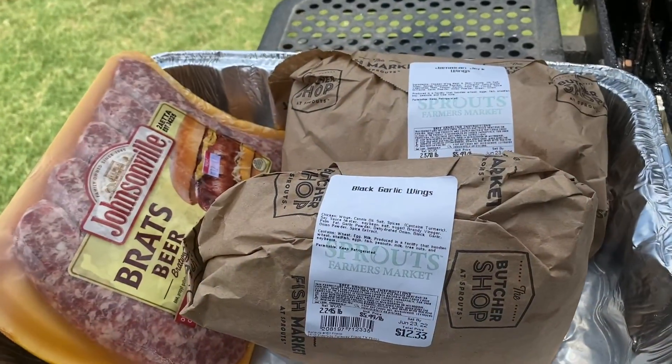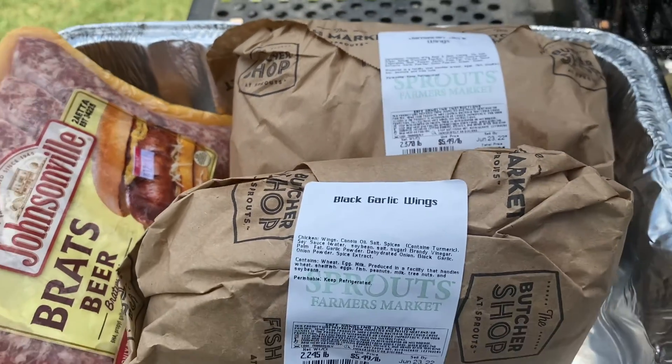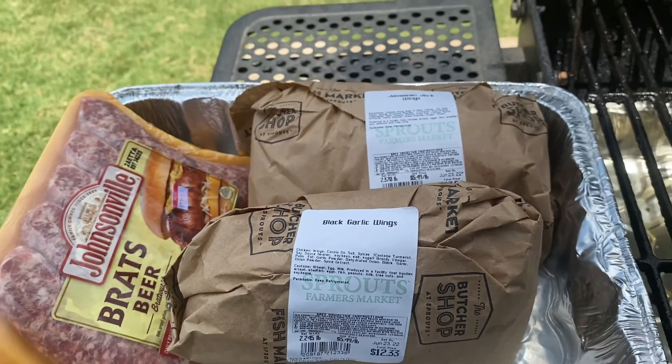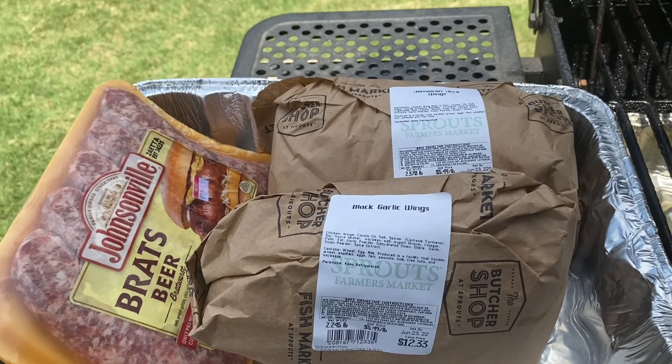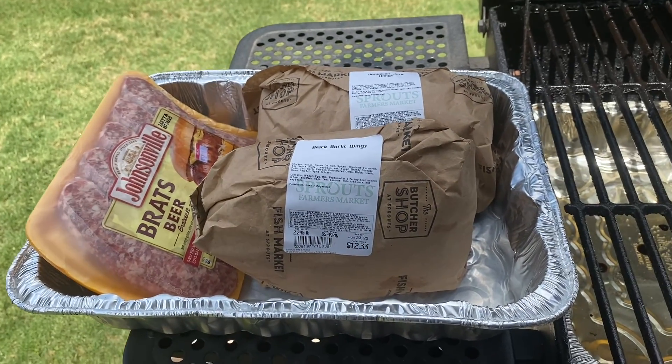With that being said, you guys, I got some Jamaican jerk chicken and some black garlic chicken. I'm also going to do some brats. The grill is already lit and ready to go — I just got to go in the house and get the food and come back out. We got these wings from Sprouts Farmer's Market and we got the brats over here. I'm going to unwrap these, set them on the grill, and get this fun time Father's Day smoke started.